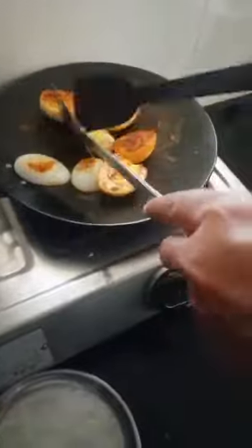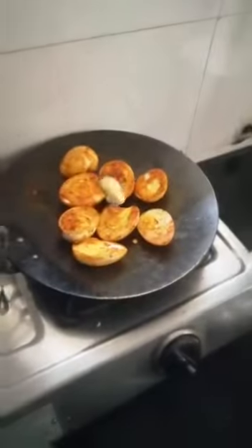Mix well and add all the eggs. Keep flipping them — you can see how I'm flipping — so that the masala can reach all parts of the eggs. Now add some butter so that it could be mind-blowing.